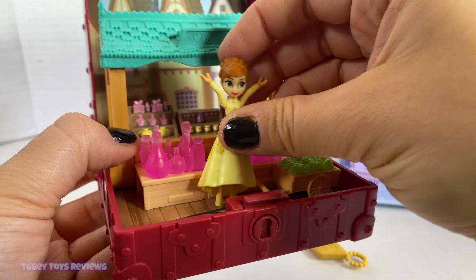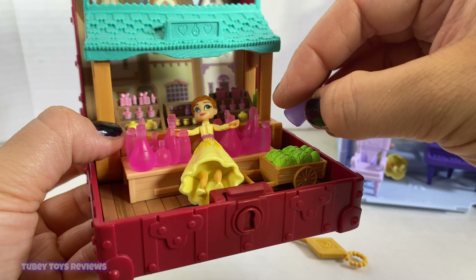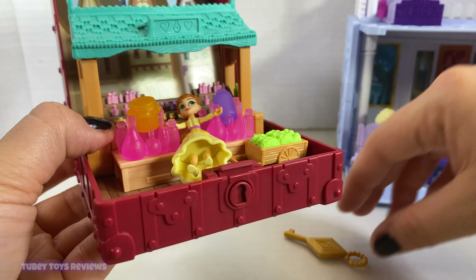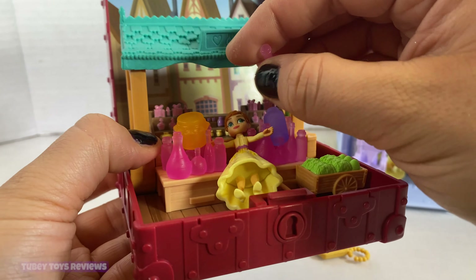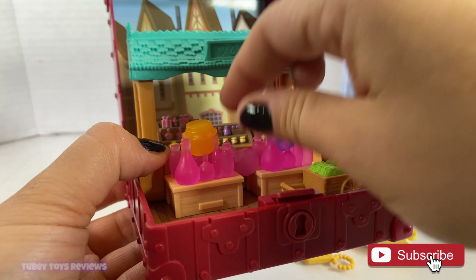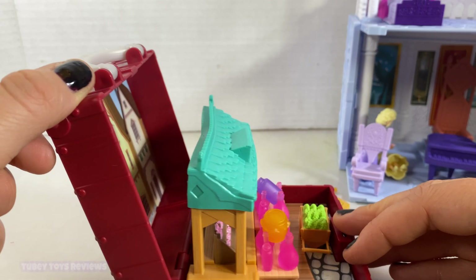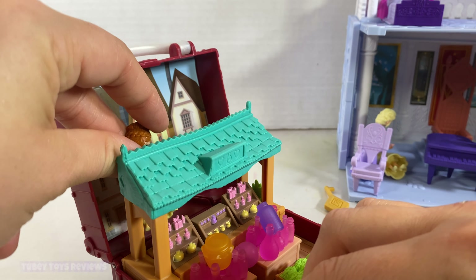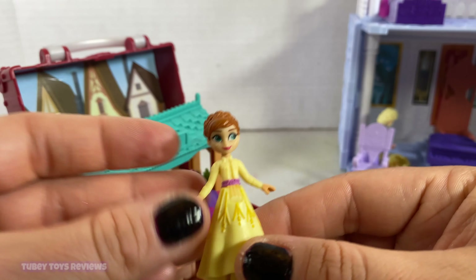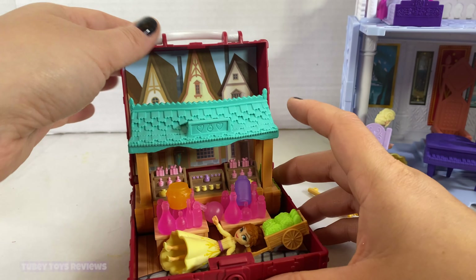Princess Anna can go shopping. Maybe she's looking for a potion — put the potion over here, maybe some jam, maybe another potion. There's not really any place to put the potions though. You could even use the back of the little kiosk too, to maybe have her walking in the distance. It's a really fun playset and a lot of fun to take with you on the go, as everything fits inside really nicely.